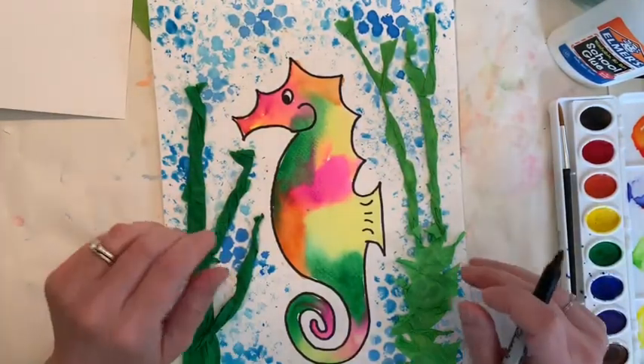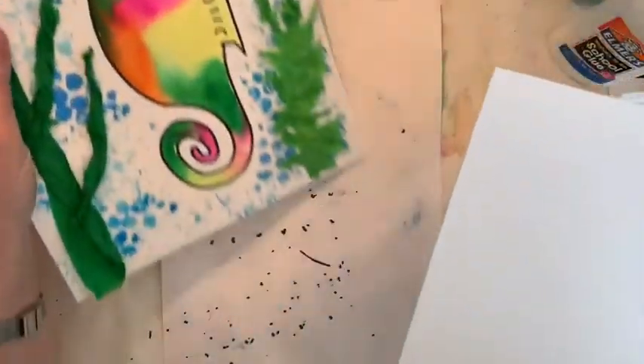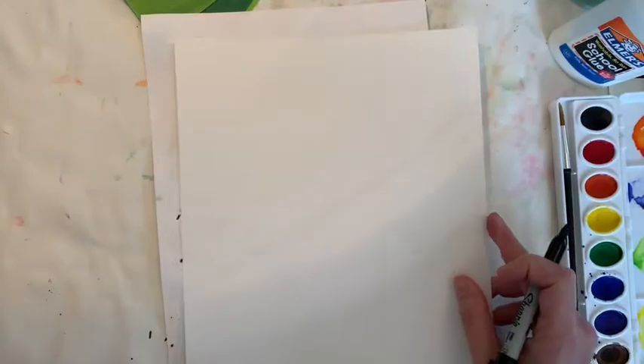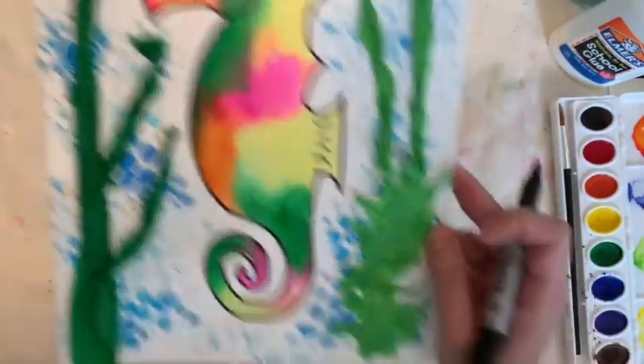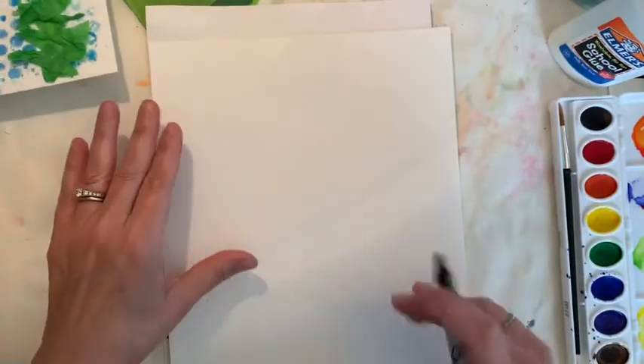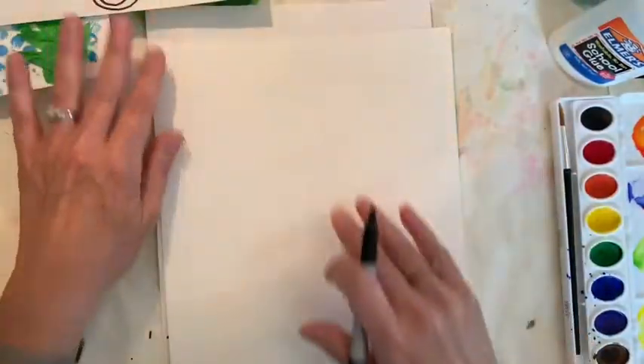If you tried to draw that three times and cannot get it, that is absolutely fine. Go draw an undersea creature that you know how to draw and feel more comfortable with — this was just an idea. I'm going to do that exact same shape now and use my practice sketch to help me remember the steps.